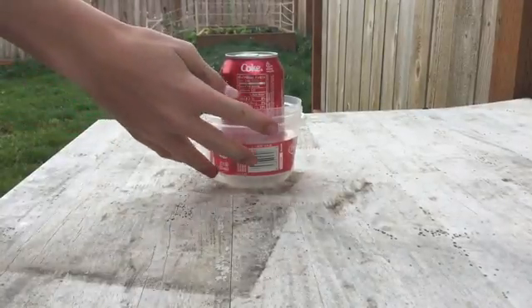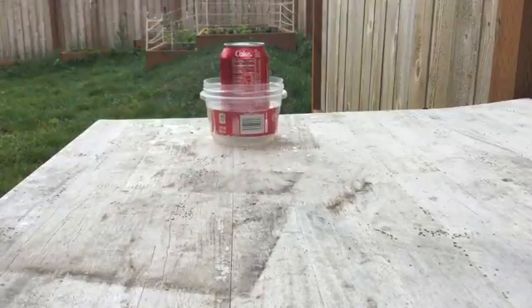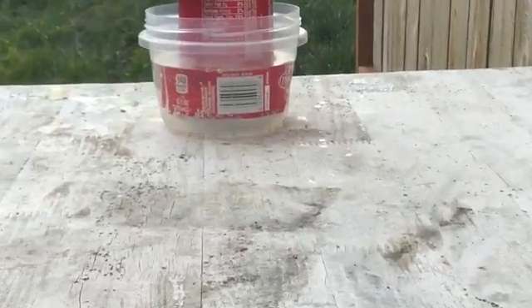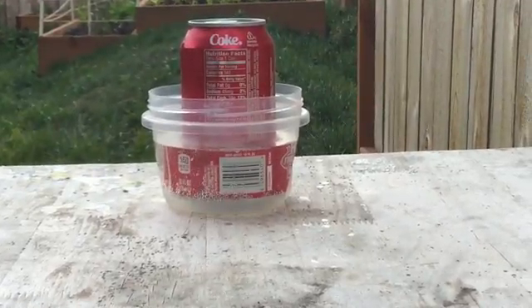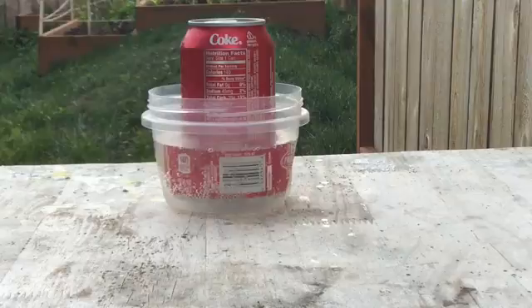Let's position everything a little farther away from my very expensive filming equipment. We can zoom in. There we go, it's dissolving. It's kind of odd - whatever they have for the graphics and stuff, it's protecting the aluminum.